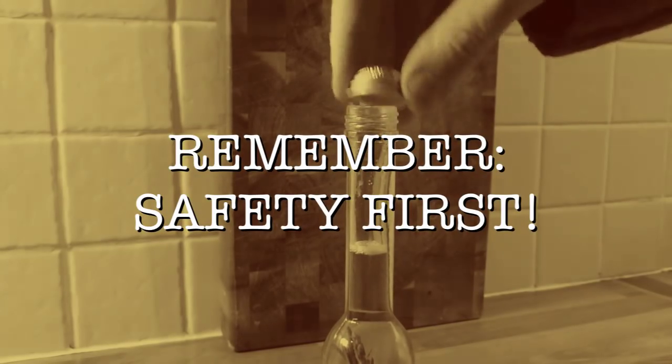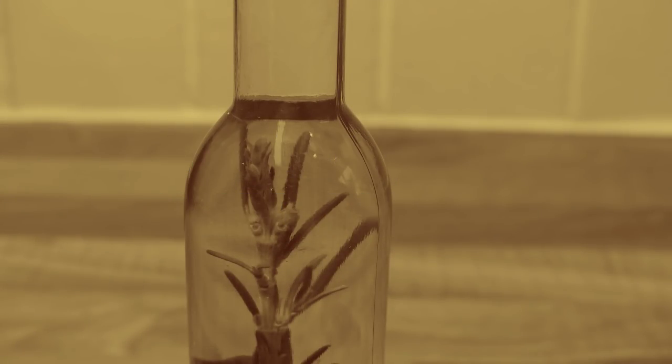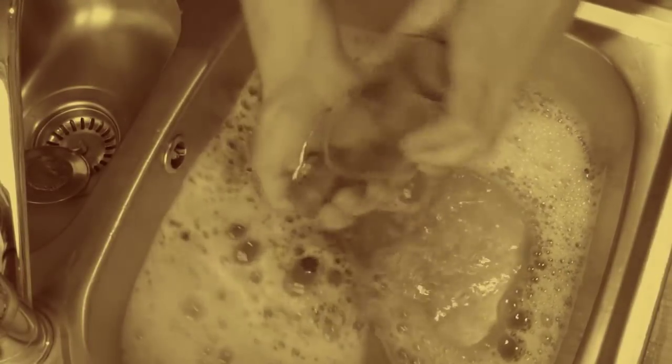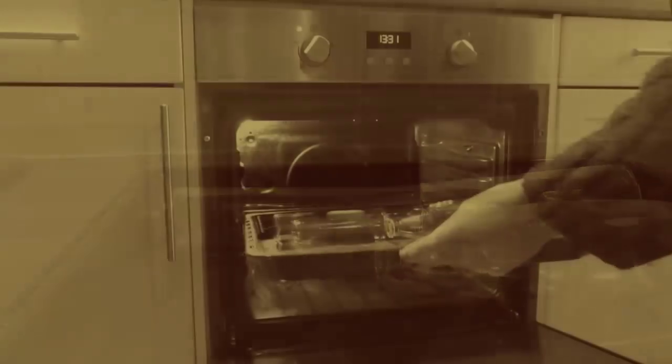Remember, if the seal becomes broken or the contents of the jar look less than perfect, there's no point risking it — just discard the contents. Follow the sterilization guidelines at the start of the video and your vinegar should remain in tip-top condition.